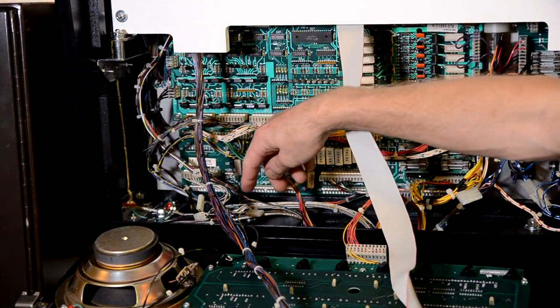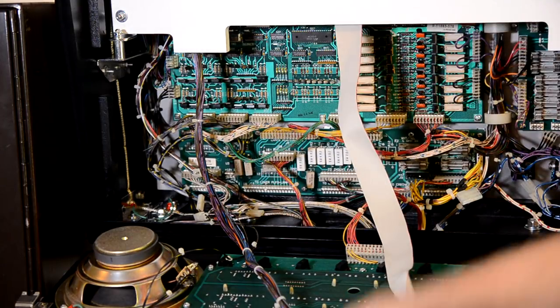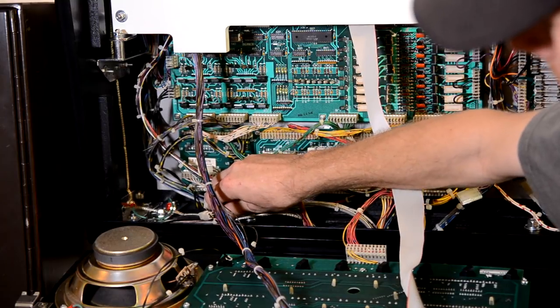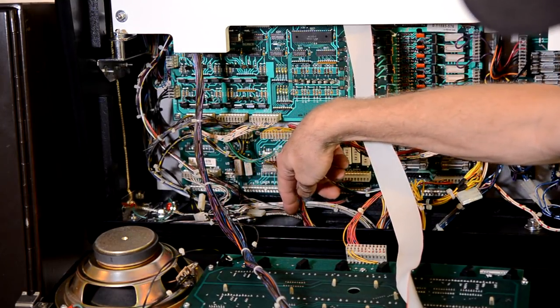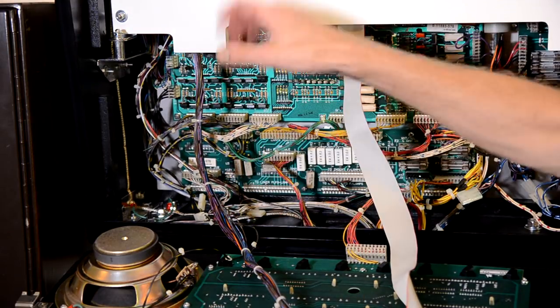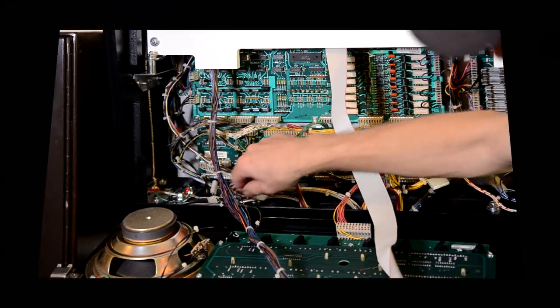One last important thing before you power up: there is a ground strap that comes up from the bottom of the cabinet through the hole in the head and connects to a wing nut. Make sure that ground strap is on and the wing nut is tight — that's how the ground gets up to the head.